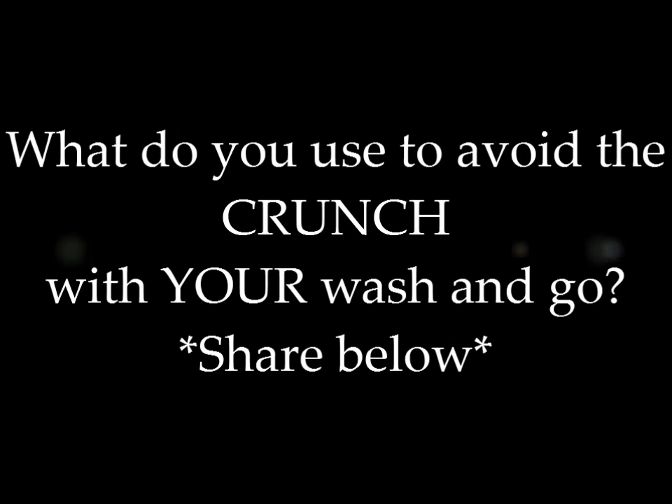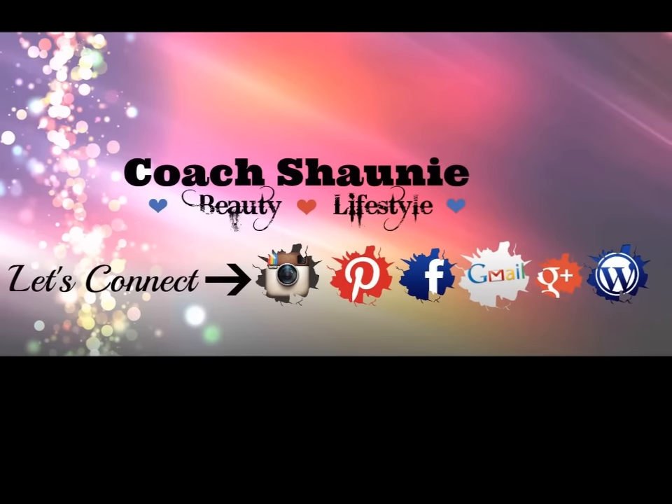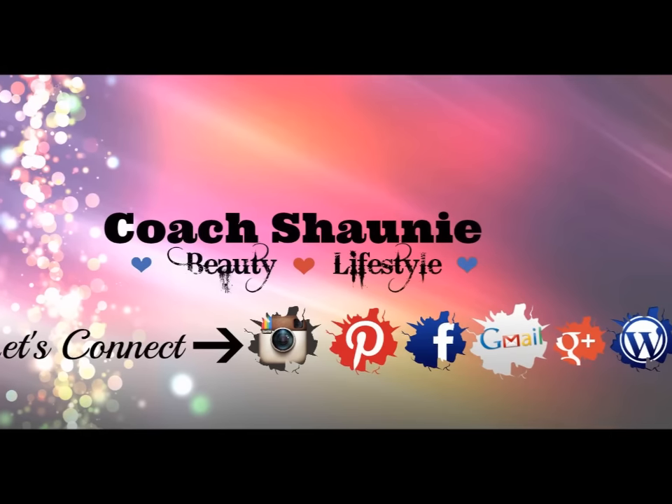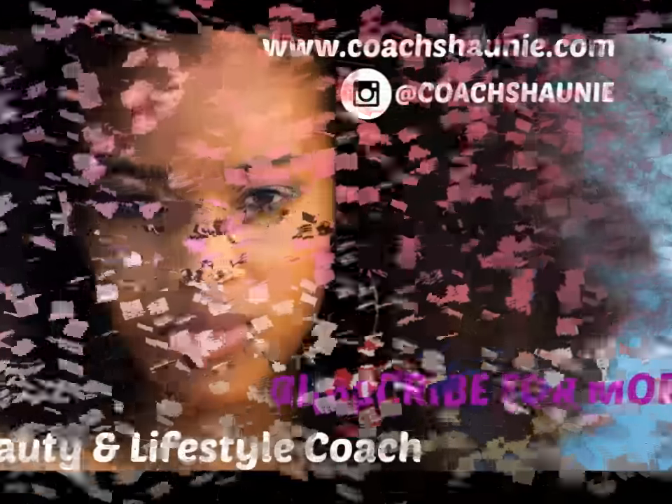Please comment below what you use to avoid the crunch with your wash and go — we would love to hear. Connect with me and I will see you guys on the next video, next Monday. Bye!